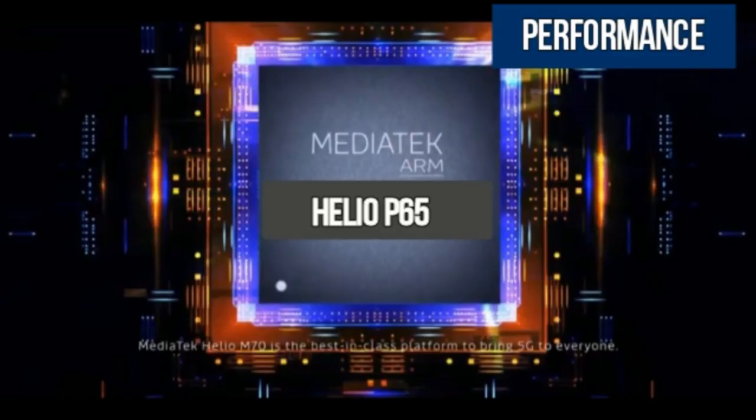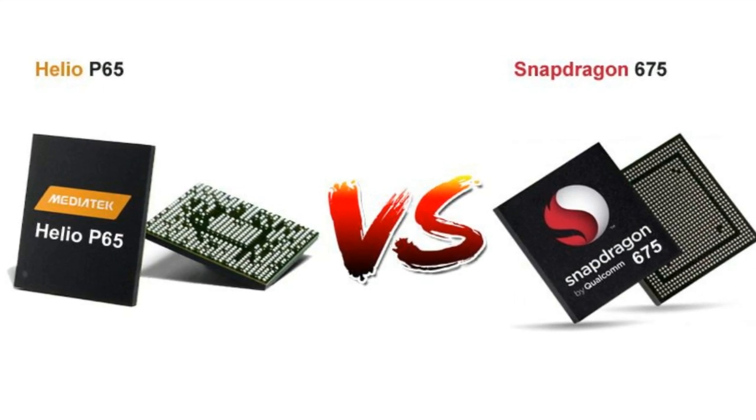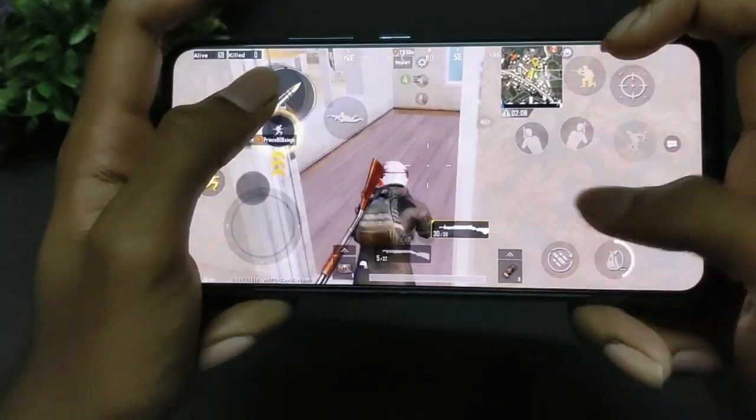The Vivo S1 runs on the Mediatek Helio P65, one of the latest chipsets, and this is the first smartphone to feature it. It is the successor to the P60 and P70 and offers better performance. Compared to the Snapdragon 675, it is a little less powerful. For gaming, medium settings are recommended, as gaming performance is a little less, but for normal usage it performs well.